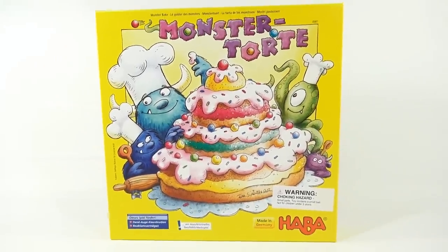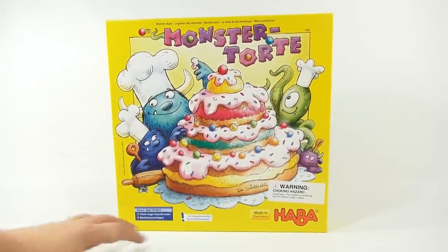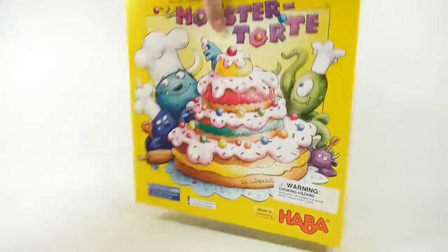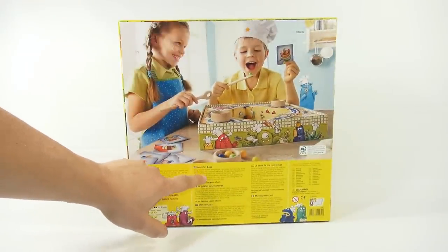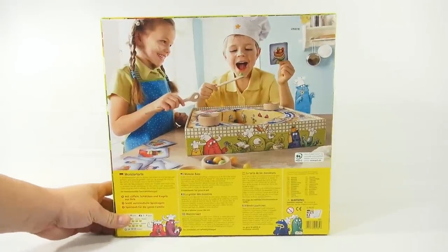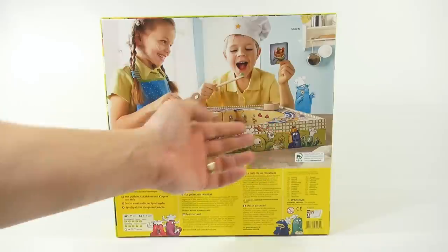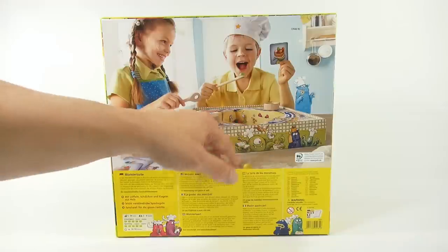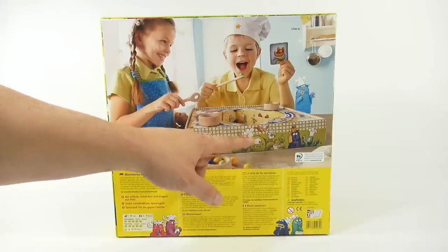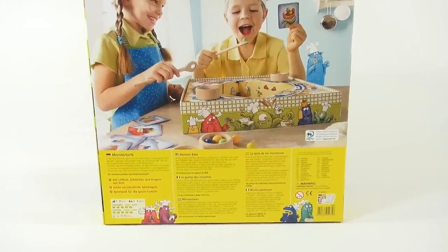There's not much more I can actually read on the front — I can't read the rest of this. Let's flip it around. I see a USA flag, so some writing that I can read. As you can see, it looks like happy kids playing a game. You've got marbles, little bowls — it looks like a neat box because the box becomes the actual base of the game.